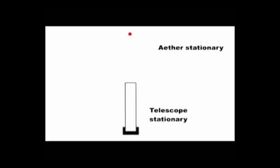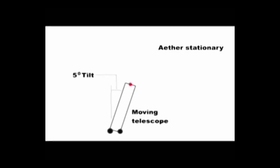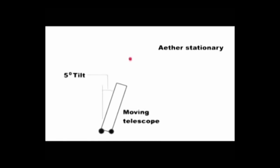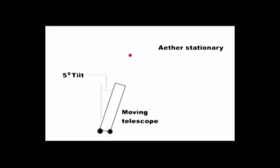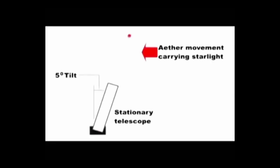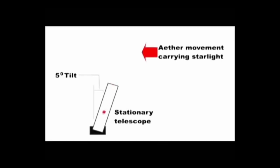If a telescope is pointing at a star and both are stationary, then obviously the light comes straight into the telescope. In 1729, Bradley found that he had to tip his telescope forward very slightly to get a star in the centre of his telescope. It was assumed that this was due to the motion of the Earth around the Sun. Let's assume the telescope was moving at 5 miles per hour and had to be tipped 5 degrees. This 5-degree tipping could equally be caused by the ether moving at 5 miles per hour carrying the stars around the Earth — the light would come in at the same angle and the telescope would still have to be tipped 5 degrees. So tipping the telescope does not tell us whether it is the starlight moving or the telescope moving.